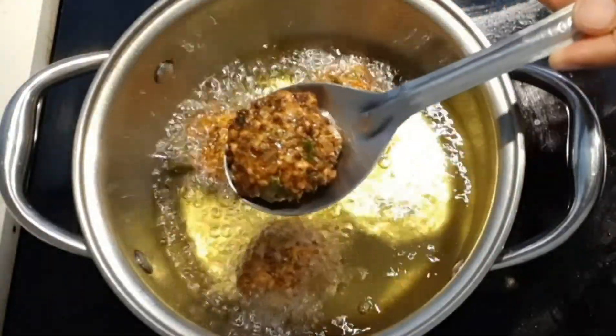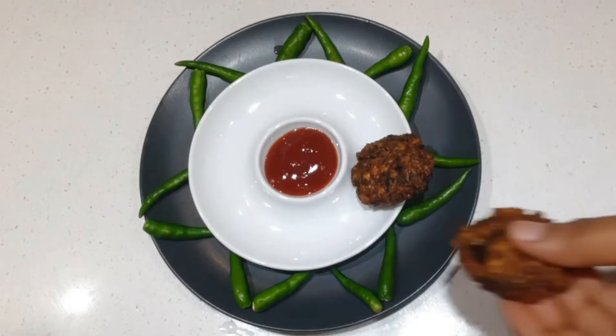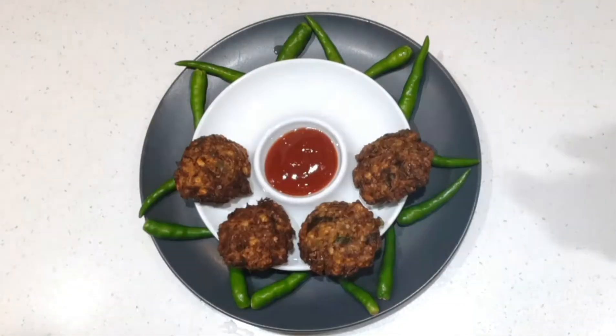Wrap your pasta in a couple of minutes. Take the serve with the serving plate and serve with ketchup.